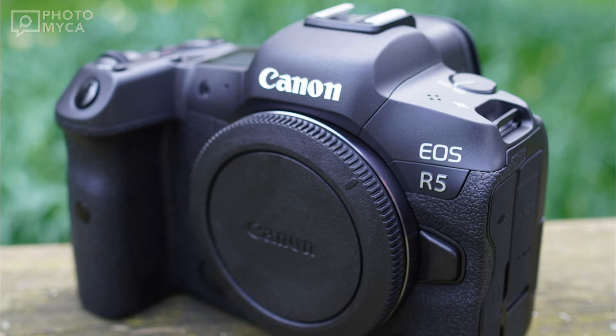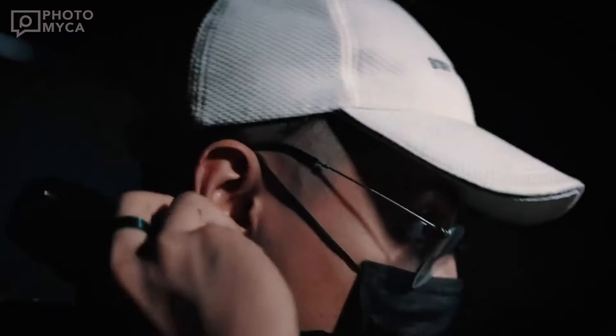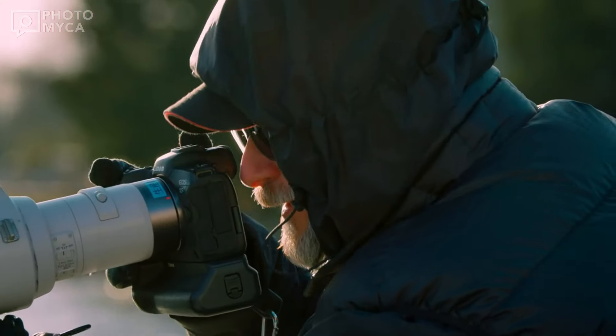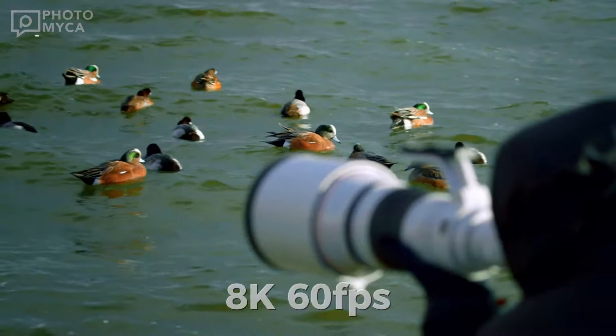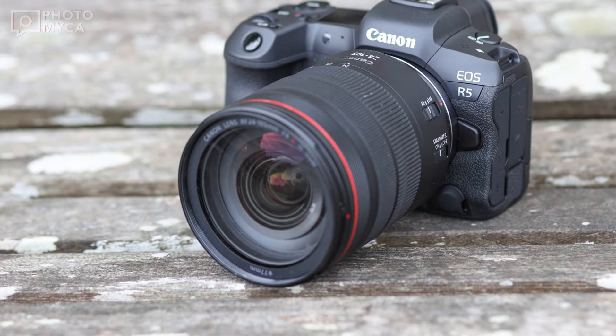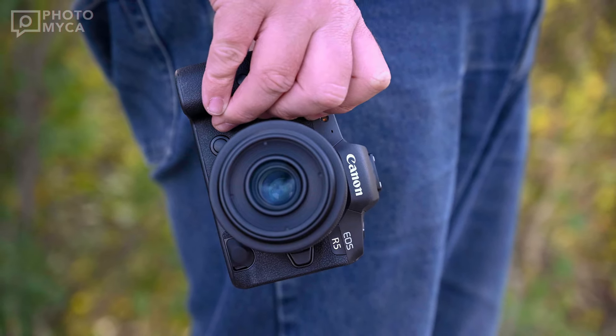This camera isn't just for stills — it's shaping up to be a video beast as well. We're expecting 4K at 120 FPS, perfect for slow motion and wildlife footage. We'll also see 8K support even at 60 FPS to keep up with the competition, but this information is not certain at the moment. Fingers crossed for compressed video options besides RAW to save on storage space.